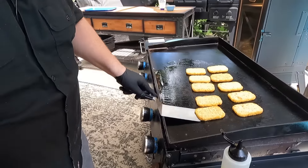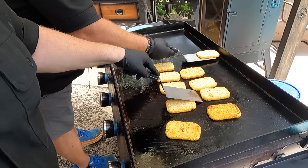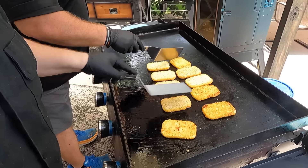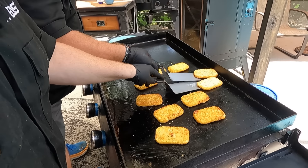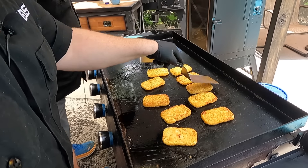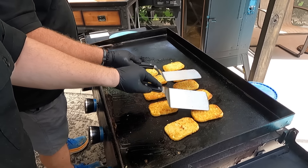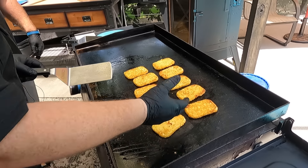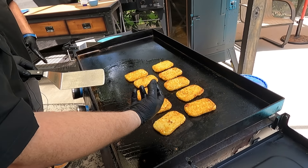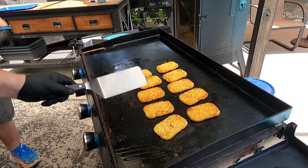Coming up on two minutes right now, we're going to go ahead and give them a flip — we should start seeing a little browning going on. We're master flippers here. Okay, two more minutes. The good thing about what's happening, aside from getting the browning on the outside, is it's starting to soften. We're going to cook through the inside, and that's all we're waiting for. When it gets close, we'll crank the heat down and start building. I'm imagining a layer of cheese on the bottom to start melting — yes, and bacon. Then we'll hit it with sour cream, some chives, and more of that cheese.